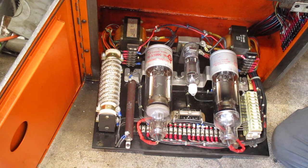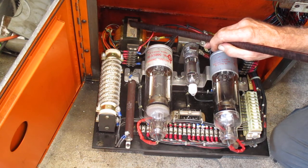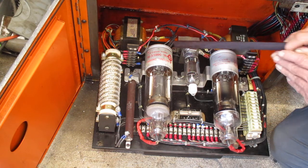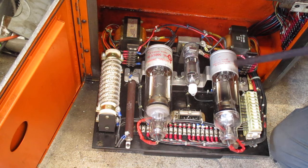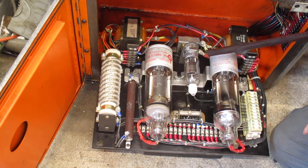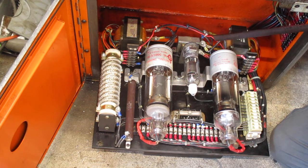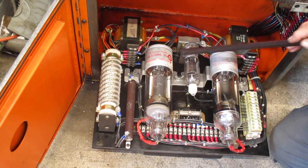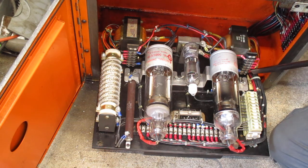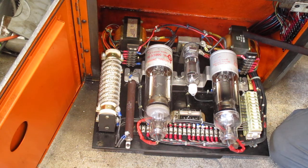An important thing if you're buying one of these and want to run it on 220 volts — these two transformers right here power the filaments inside the two big thyratron tubes. It's like lighting a little light bulb, and these massive transformers put out two and a half volts AC. That voltage is critical, so when converting one it's extremely important that the filaments in these two tubes get exactly two and a half volts. You can adjust the taps as necessary to achieve that.